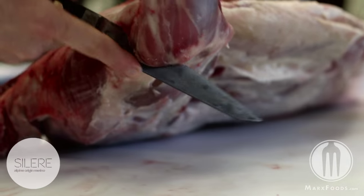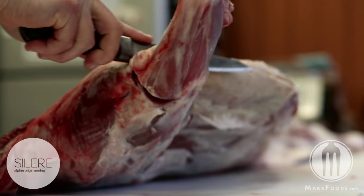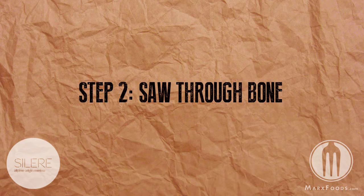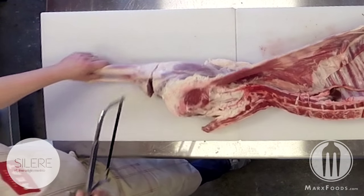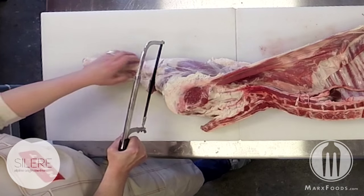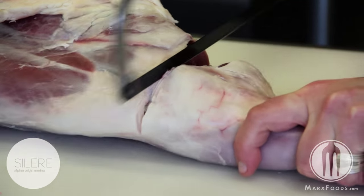It's ideal when butchering to consolidate as much of the same knife work and cut work as possible. Any time you use a saw, it creates a considerable amount of bone dust, so you want to prevent that by cutting through the muscle first and then following behind with the saw.